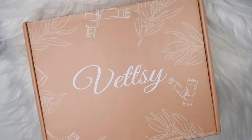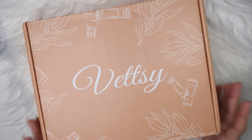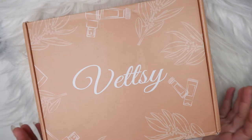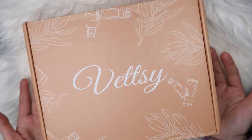Hey guys, welcome back to my channel! I have a huge box from Wetzi in front of me, and in this box they've given me two sets of products. I'm gonna show you what's inside, but I'll be doing one set in this video and the second set in another video, otherwise this video will be really long.